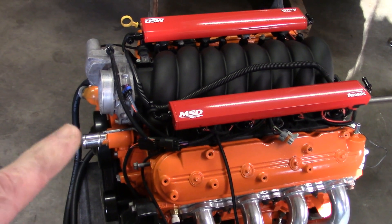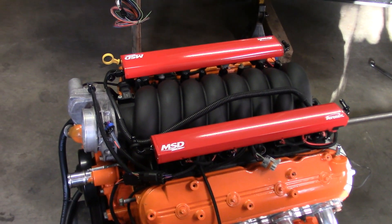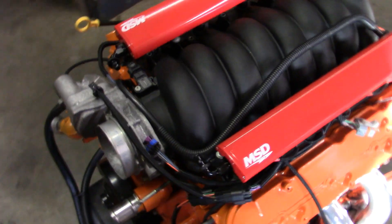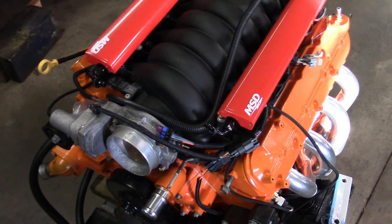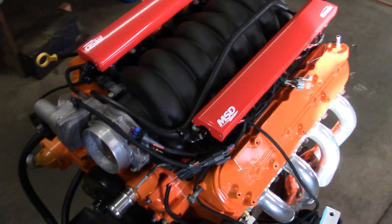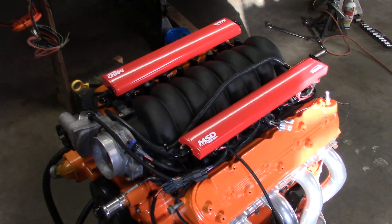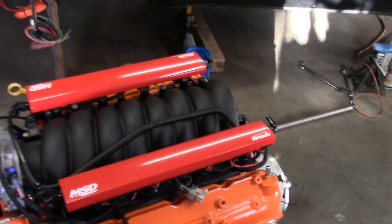He knew exactly what I was talking about with the fuel rail brackets and said those fuel rail brackets will not work on this intake manifold. But he said to call him next Tuesday when he's in and he would look around in the shop because they probably have a set of the right brackets, and he said he'd just send them to me. Hopefully that works out — then I won't have to make something to attach these fuel rails.